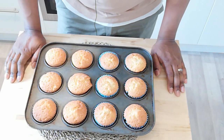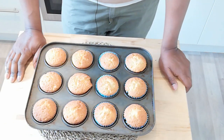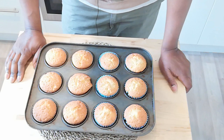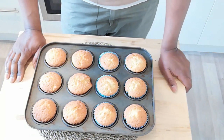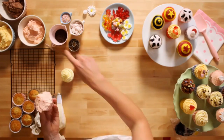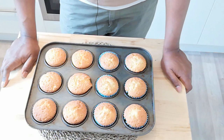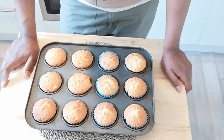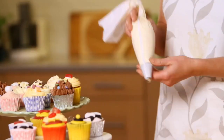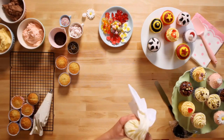Now, before we go to the testing and tasting part, a good thing to do with these is to decorate them. To decorate them you just need about 100 grams of softened butter or margarine with 200 grams of icing sugar and give that a good thorough mix. You can add a little bit of food colouring or flavouring or essence and just pipe or spoon it on. I'm going to add a link to a fellow YouTuber's video on how to decorate cakes in the description.